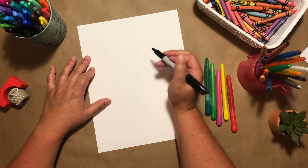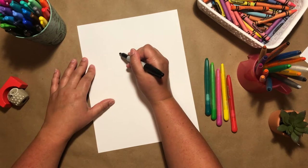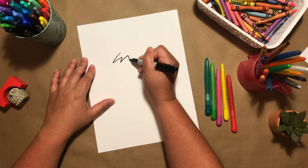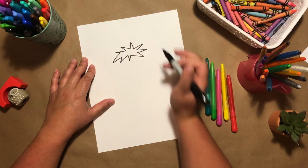The very first thing we're going to do is start with the green leaves. It can be any kind of shape — it doesn't have to be perfect. I'm just drawing some spikes on my paper, just like that.